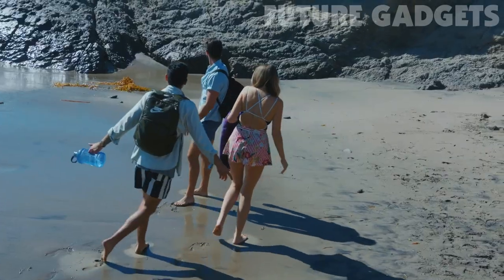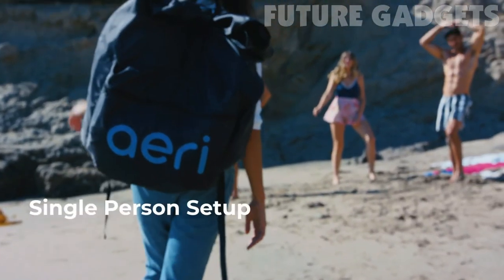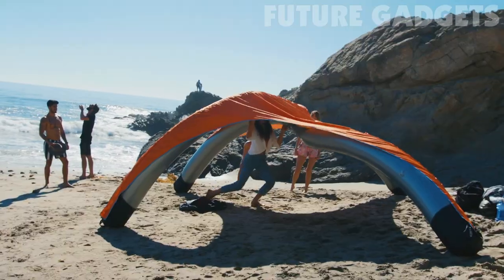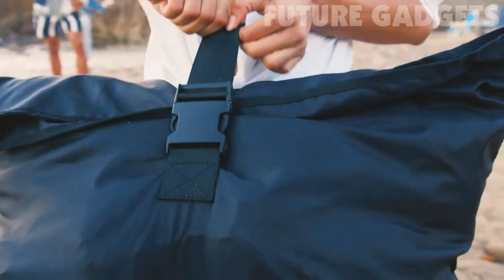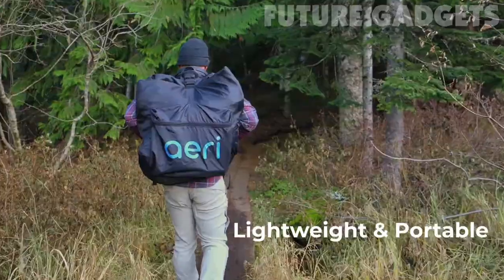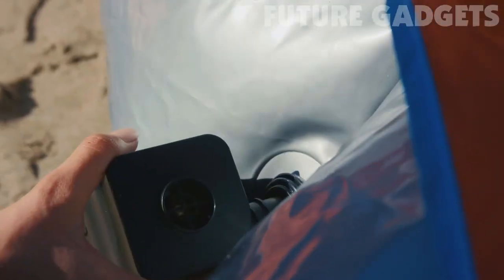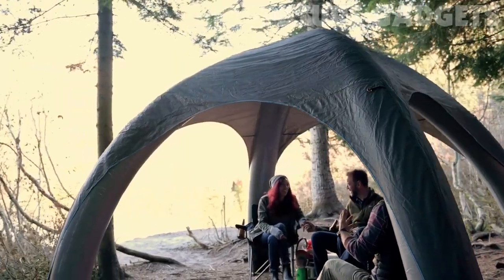What do we mean by the go-anywhere, do-anything canopy? We mean a three-minute setup, solo. We mean an ultra-portable shade canopy that fits in a backpack that's less than half the weight of metal canopies. We mean a truly portable experience.